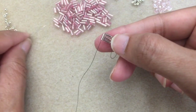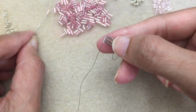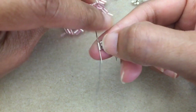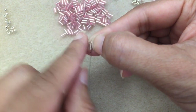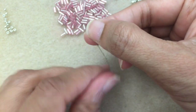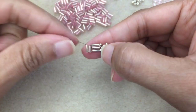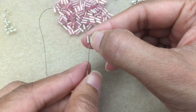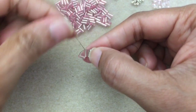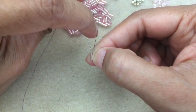Now we're going to continue adding more bugles. Pick up my next bugle and do my ladder stitch. Got my needle through — the thread's coming down, so I'm just going to go through that bugle from the top. Pull those two close and get the slack from the thread. Then go up into the bugle. Now pick up the third bugle and go up into the second bugle. Just push them together just like that, and you're good.